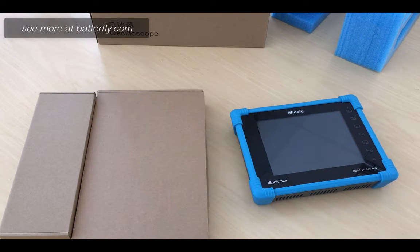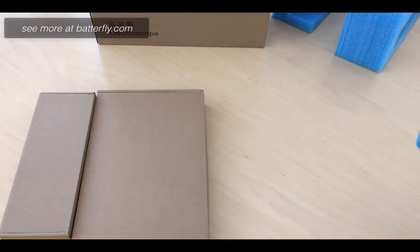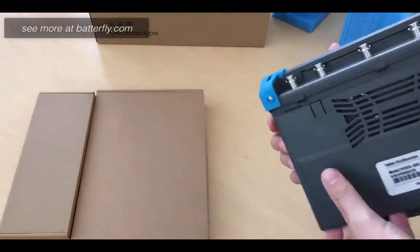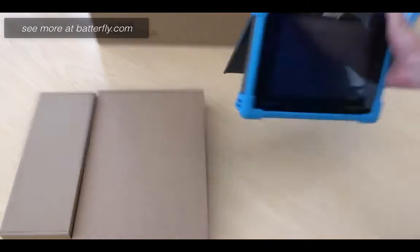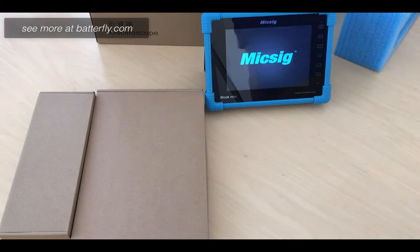For this first delivery, the batteries are already installed by the factory, so no problem for installing the unit. The unit on the back side has a holder to stand the unit, and it powers up.